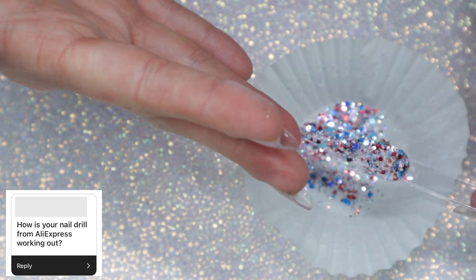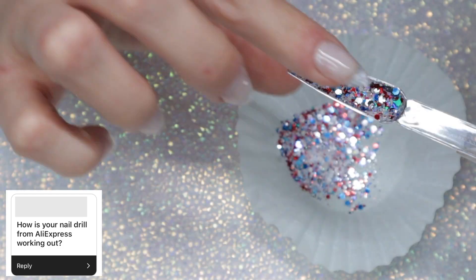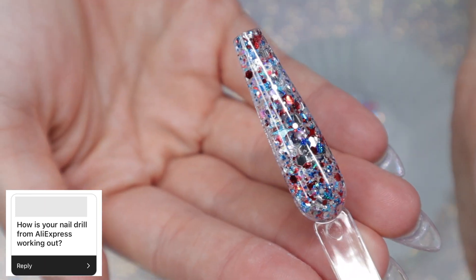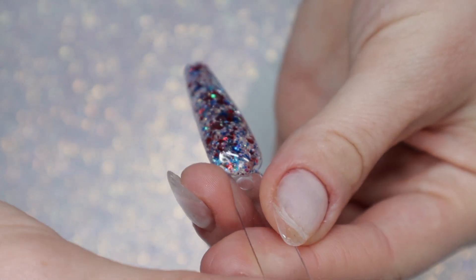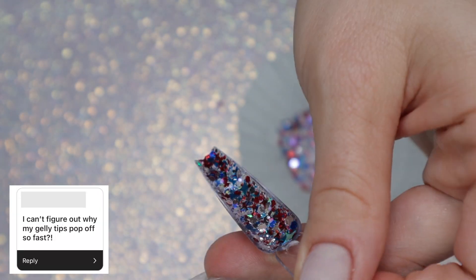How is your nail drill from AliExpress working out? If you're talking about the turquoise one, I had to end up throwing it out — for some reason it just wasn't charging past one battery line. I actually have another one I purchased from AliExpress that looks almost identical to one that another dip powder company offers. I haven't tried it yet, so I do not know how well it's lasting.